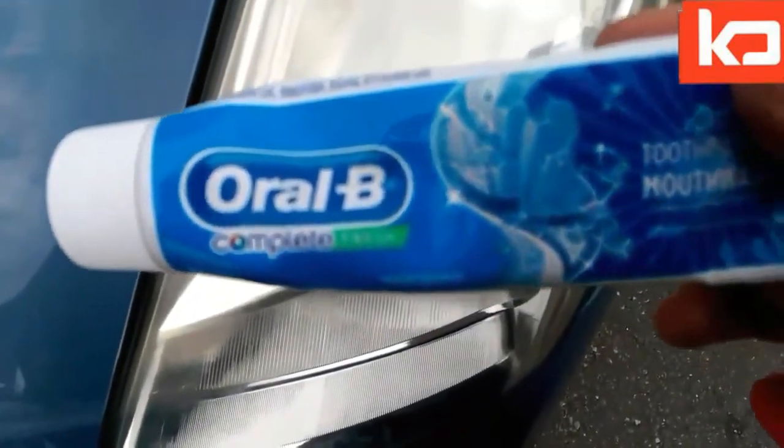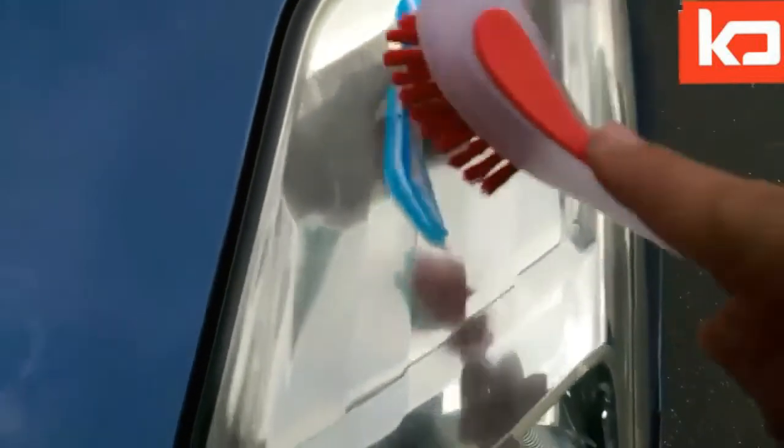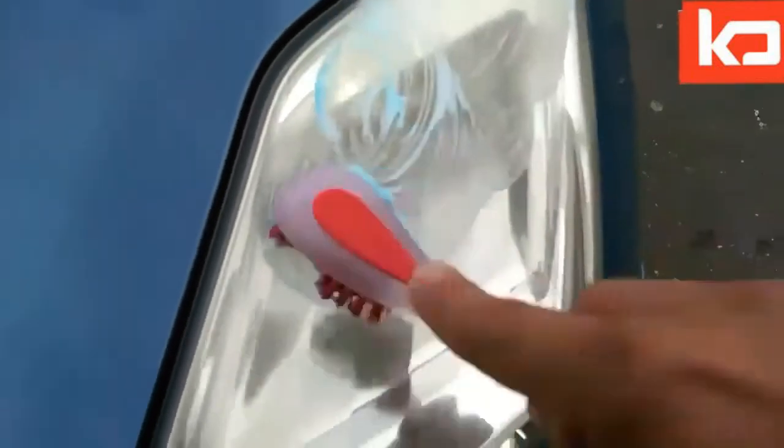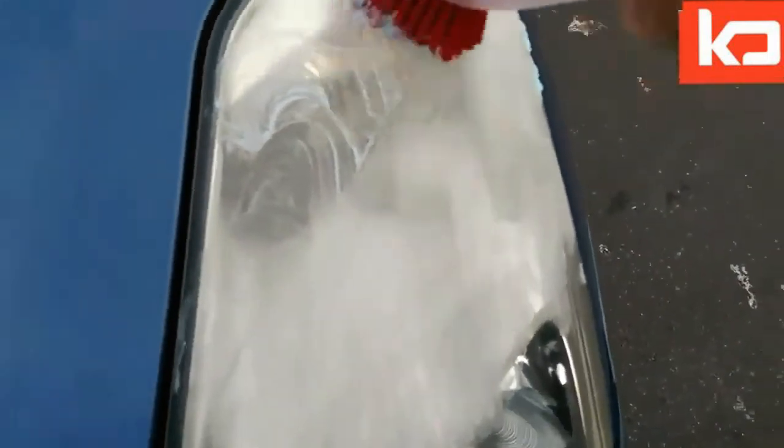If you have a car light like this, what you need is a toothbrush and toothpaste. You need a brush to scrub it.